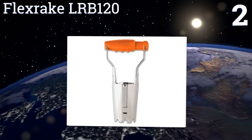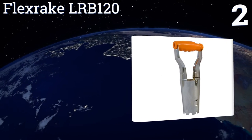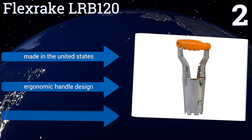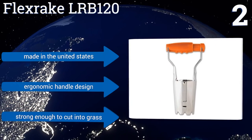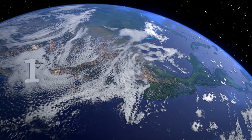At number two, the Flexrake LRB120 features an easy-to-open hinge that allows soil to fall from the unit with ease. Its smooth chrome plating further aids in the easy release of even moist earth, so you waste little time cleaning the planter and spend more time planting. It's made in the United States with an ergonomic handle design, and it's strong enough to cut into grass.